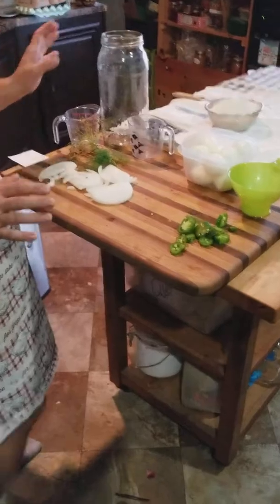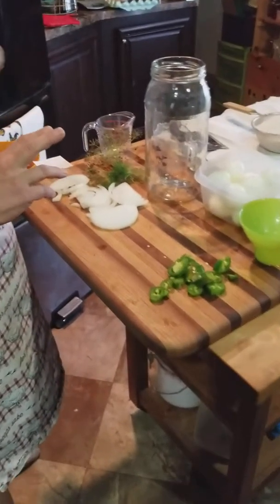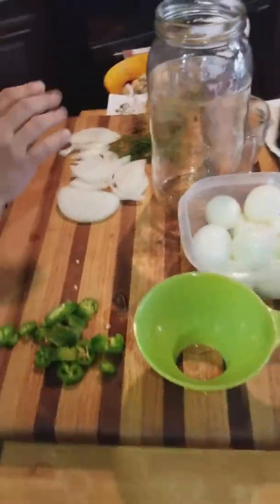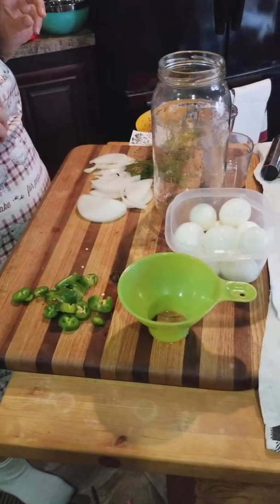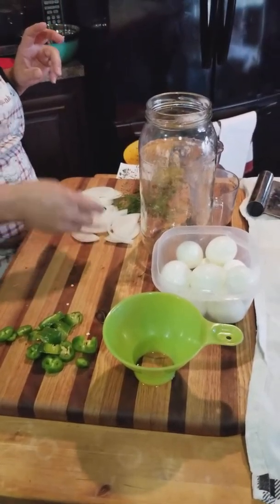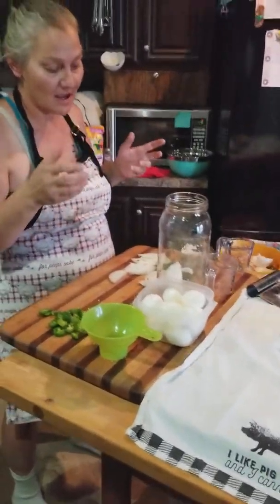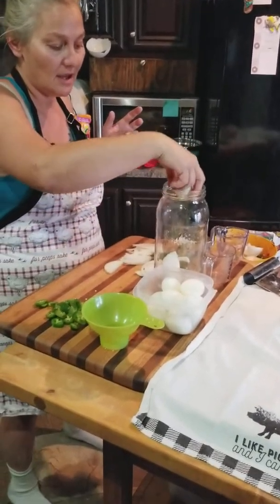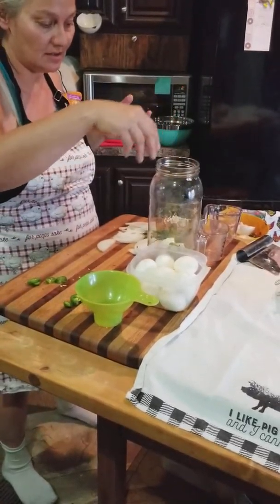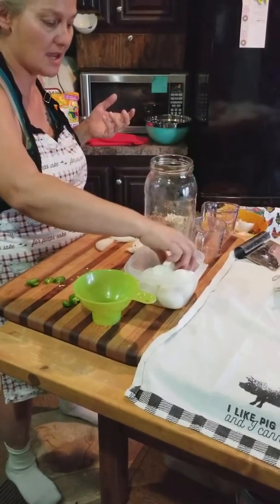We have a half-gallon jar and a dozen eggs — well, actually 11, because I wasn't paying attention to time and had to test one to see how much more time it needed. We're going to layer in some sliced onion — you can use a whole small onion or half of a large onion, which is what I did — along with some jalapeño and a couple of eggs.